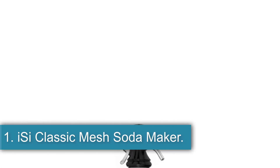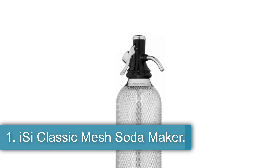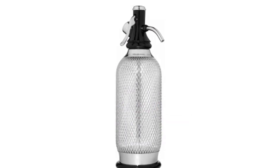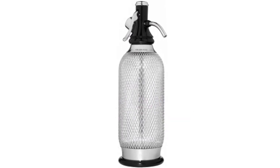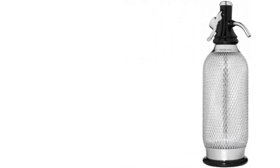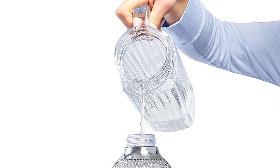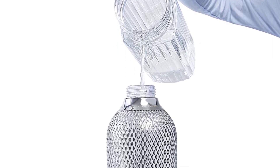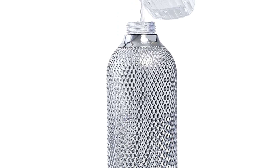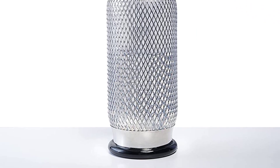Starting at number 1, the iSi Classic Mesh Soda Maker. If you don't drink a whole lot of seltzer but want the option for your bar top, this soda maker from iSi is a great choice. Classic looking with a mesh covering, this soda maker is on the smaller side, making it easy to store in your refrigerator without taking up any extra space. The iSi Soda Maker is at a lower price point due to its size and capabilities, but some people don't like that the bottle is plastic.